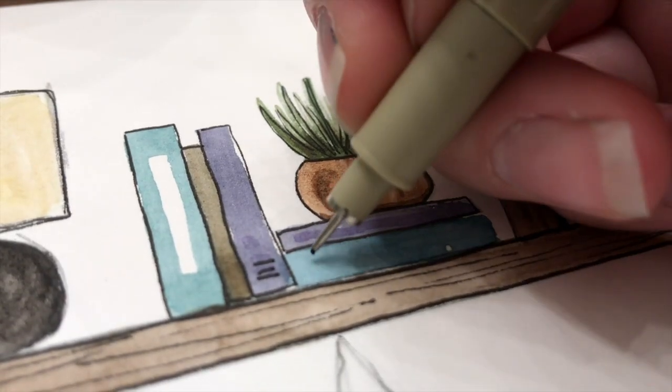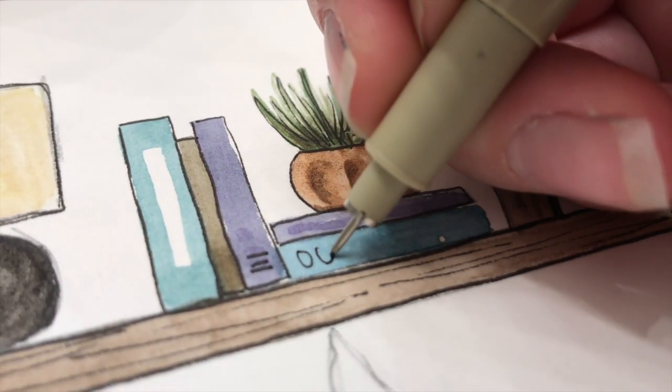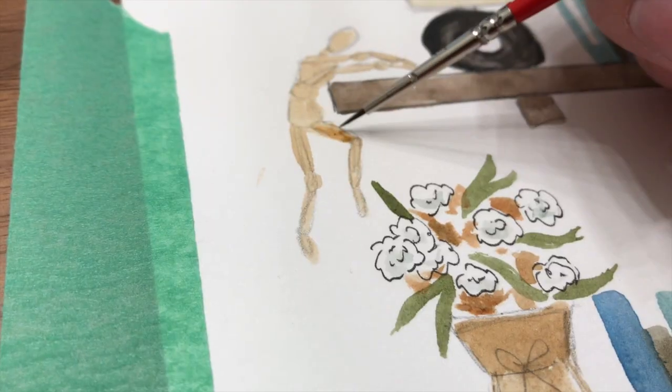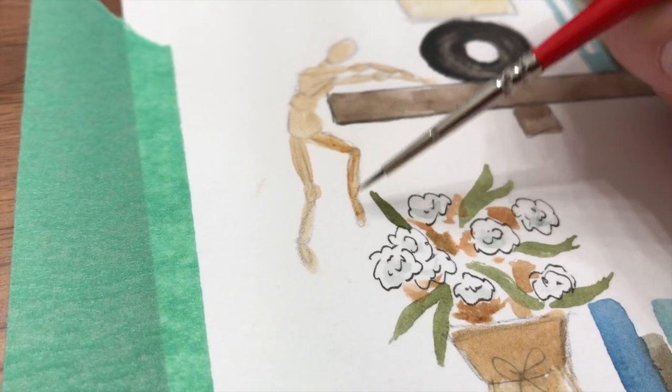Do little objects around your home bring you joy? Did you know that if you incorporate those little random objects into your art, they might bring you even more joy? Hi, I'm Alyssa Whetstone. Curate your happy place with me as I lead you through creating a one-of-a-kind illustration of a bookshelf full of things that you like.